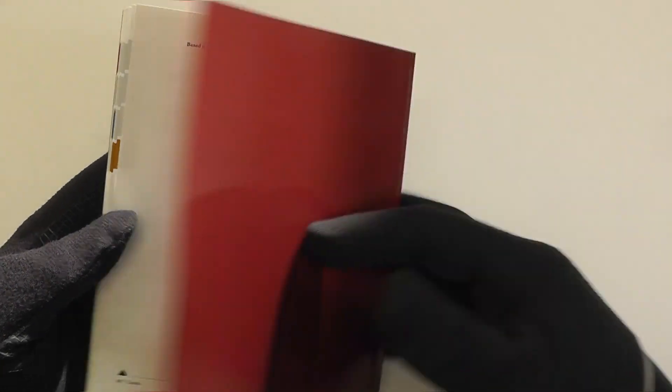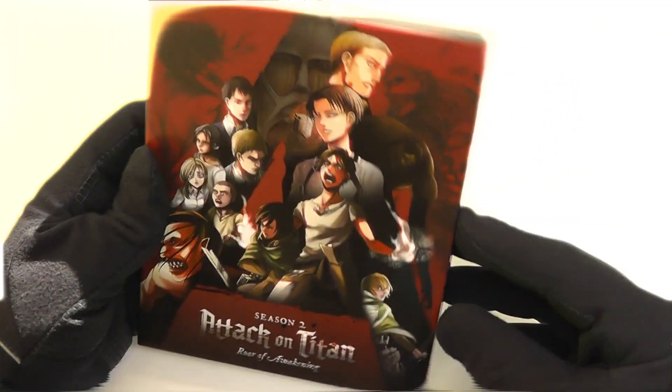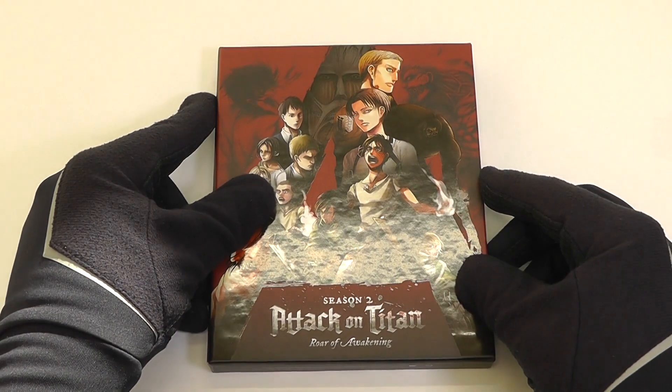And that concludes the book, everyone. That is our release of Attack on Titan: Roar of Awakening. It's available as a Blu-ray DVD Limited Collector's Edition set — order your copy today.